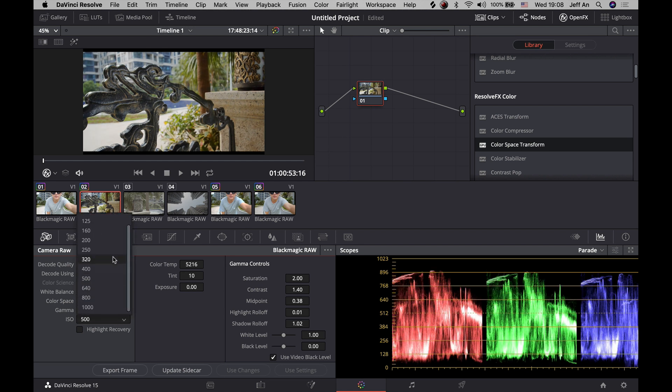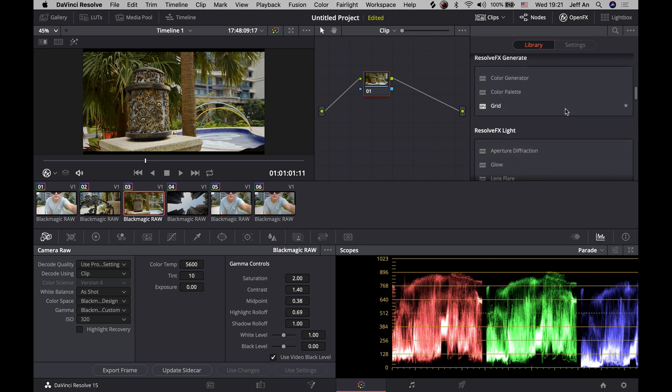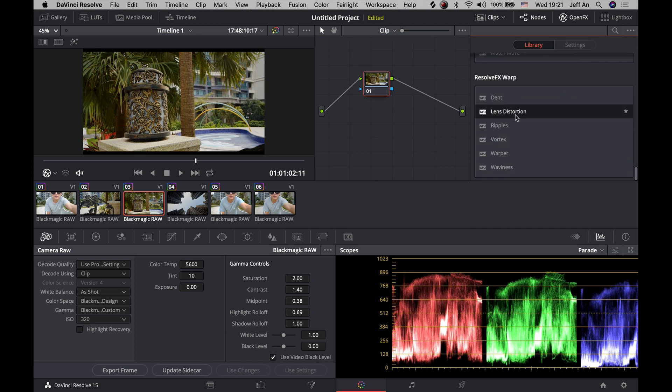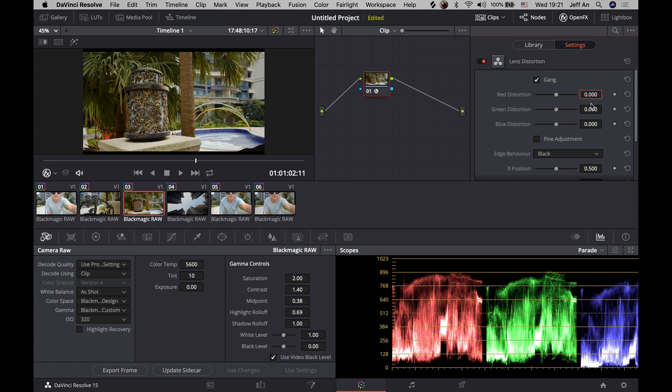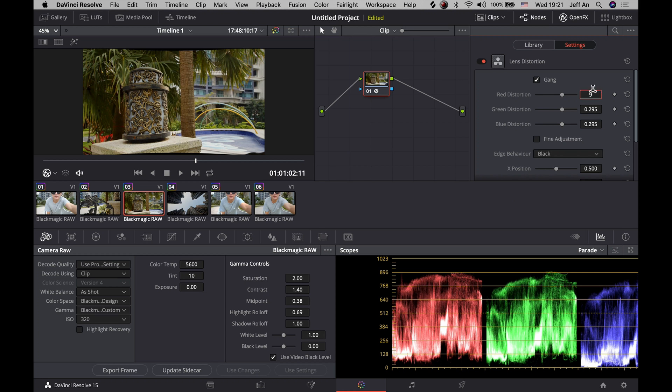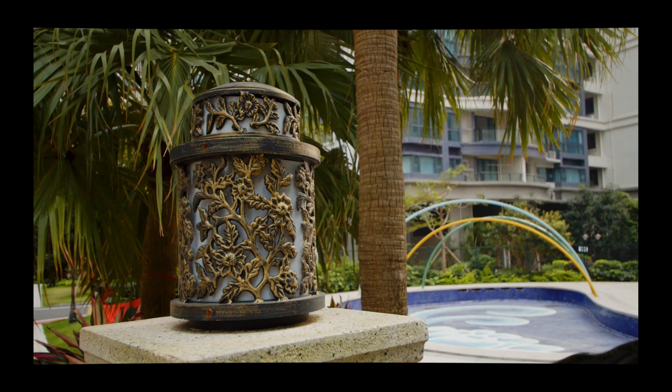It's very easy using DaVinci Resolve. I'm also going to show you how to do lens distortion correction. Go to OpenFX, look for Lens Distortion, and just drop it in. You can see it starts correcting the distortion right away. Depending on the lens — if it's a wide angle there may be some distortion — just add a little bit of correction and your footage will look better.